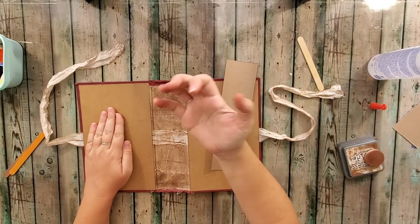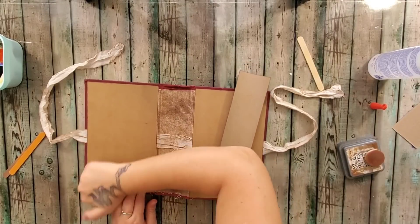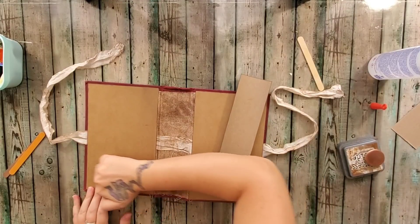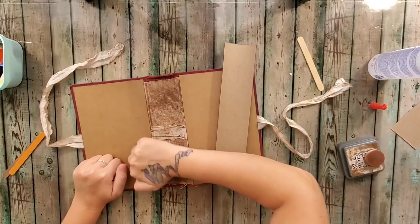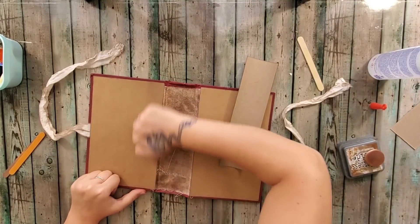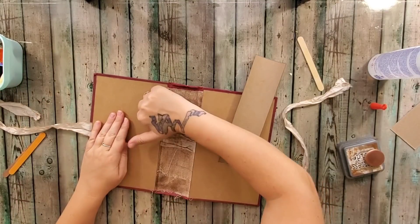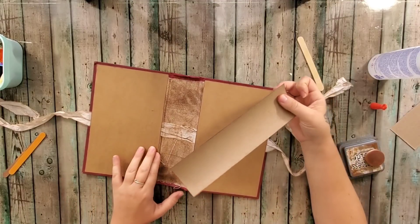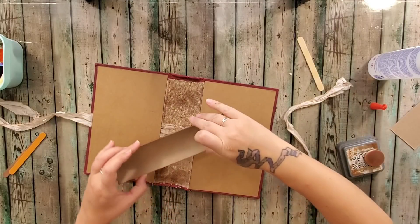Remember to fold your gluey finger back and use your knuckles — more like this part right here — to smooth out the cardboard. There we are. Remember this cardboard is more for these drawstrings than it is for reinforcing the cover. The spine piece is more for reinforcing the spine and giving it that nice stability. We've got that good curve going on.